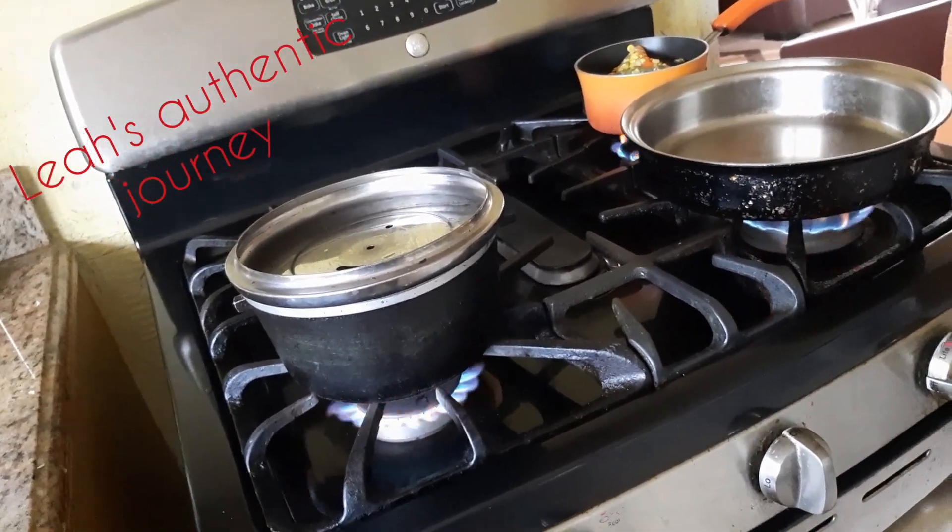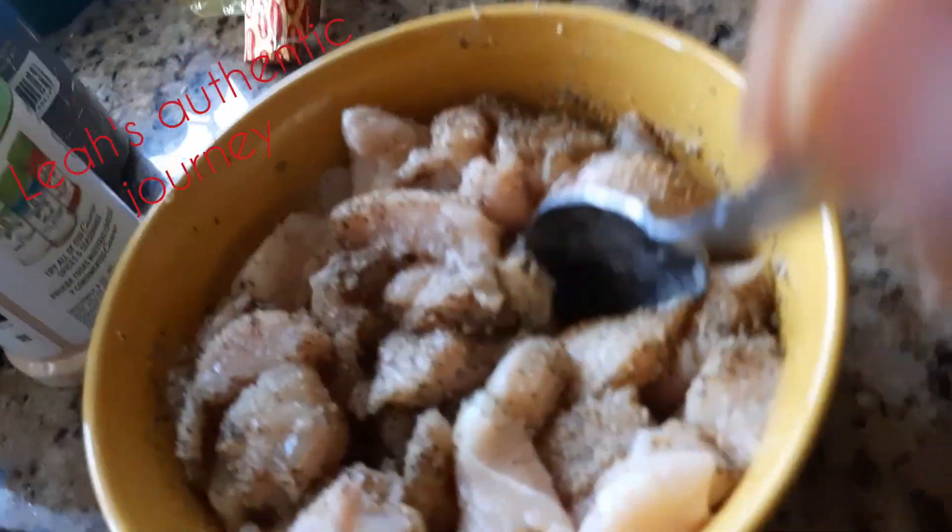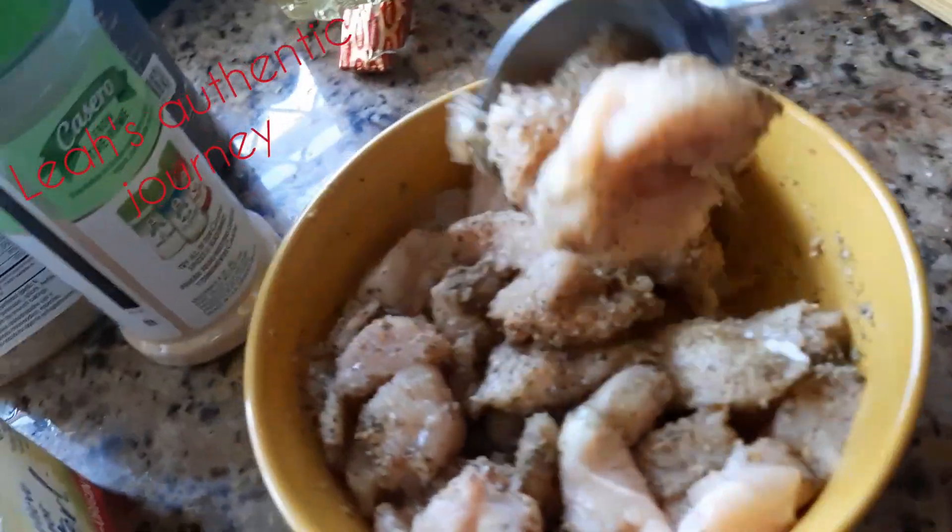I just got to fry up the chicken breast — I already cut it up right here. And I seasoned it. I like to show you all what I'm doing so that if you want to try it with me, you can go ahead.